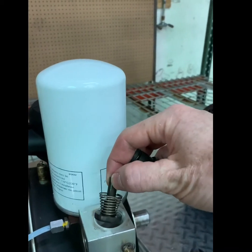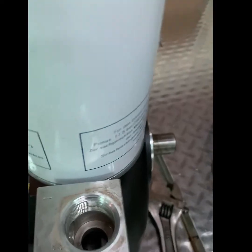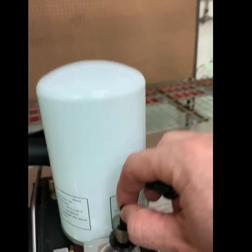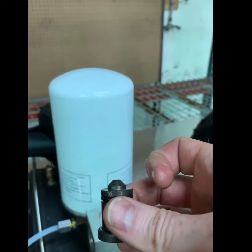You can now see the internals of the minimum pressure check valve. At this point you can either choose to rebuild or replace the valve, following the same steps to assemble the valve back together on the compressor.